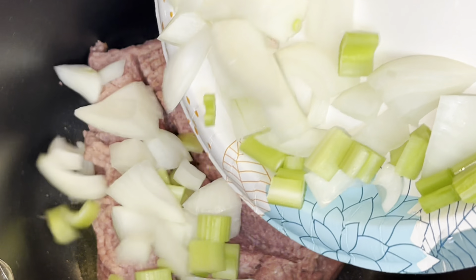Mix everything together really well, making sure your veggies are submerged in the liquid. Then place the lid back on top and allow your soup to simmer for about 20 minutes.